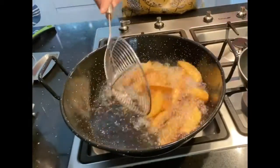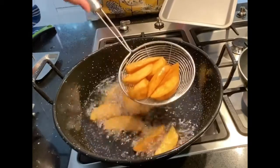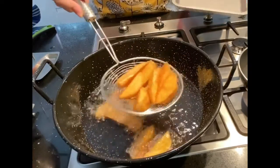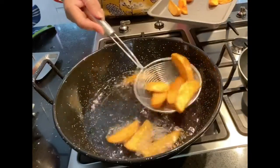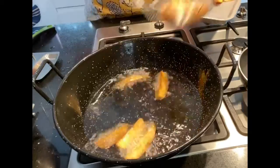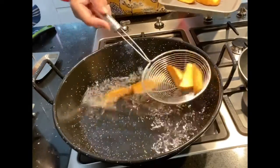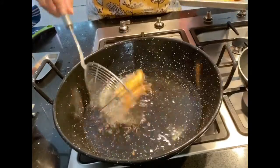I got a piece of chicken, and I started to add a piece of chicken as well. I will add chicken to the dish.